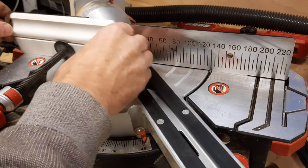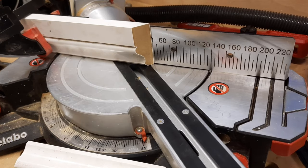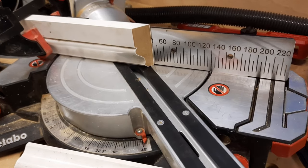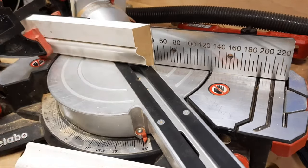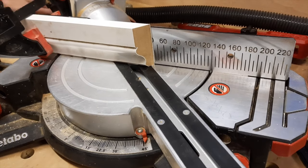Take the clamp off, turn the workpiece over, and use the quick clamp again. There's my first piece done, and now I'm going to do my second piece.